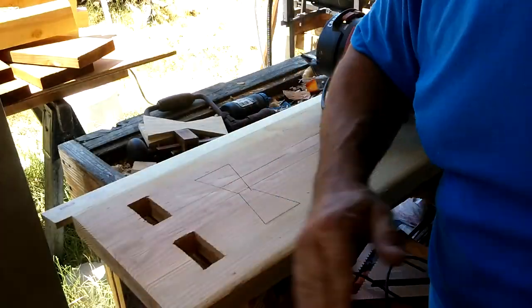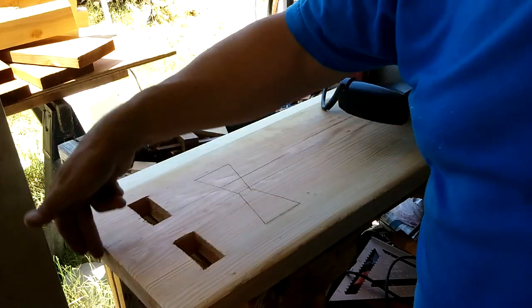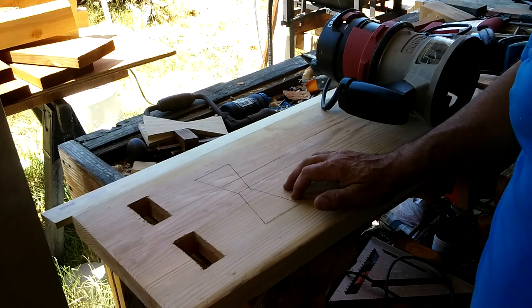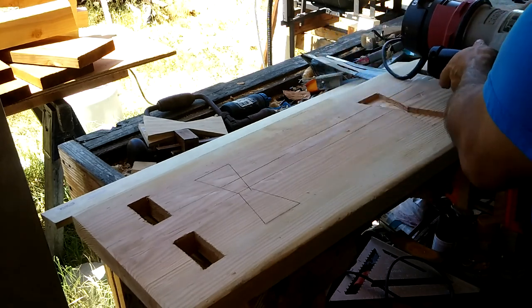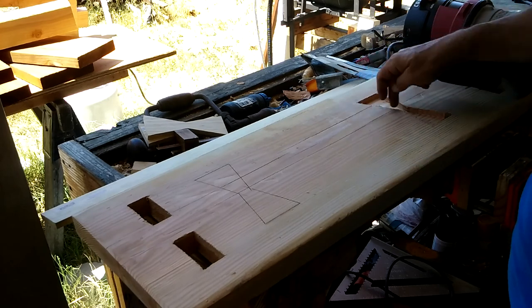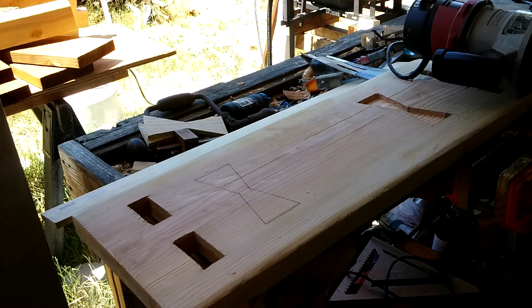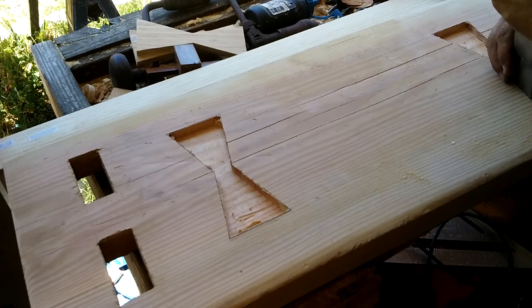I had to go ahead and epoxy this top because it was cracking really badly — there were some through cracks on the ends of these mortises. But I'm still putting in the butterfly splines to complete the look. I already cut this one out, I'm ready to finish the lines on this one right now. I'm getting pretty good at that, and then a little bit of refining of the edges.